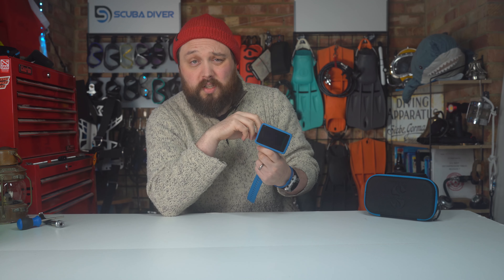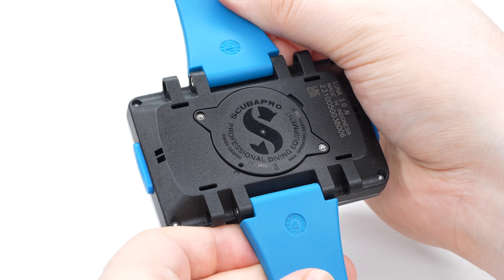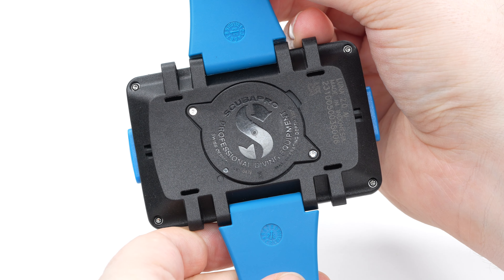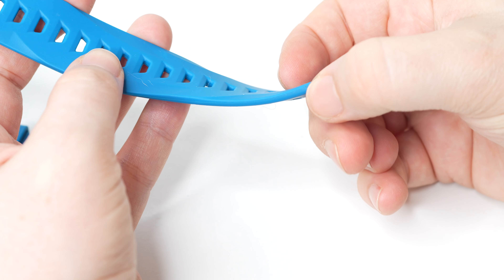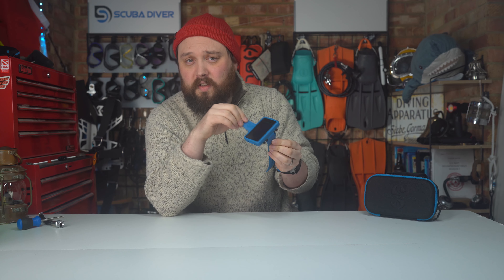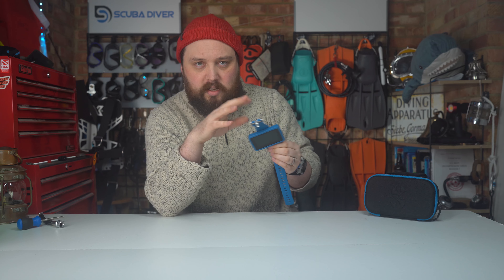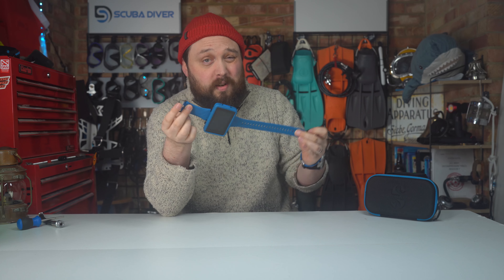I love how light and modern it feels — some computers feel a bit bricky on your wrist, but this feels like a compact smartphone strapped on. I love that they've placed extra loops for bungee mounts. The strap did have a weird creaking noise when it moved at first, but that seemed to go away after the first dive — maybe the water just lubricated it. Personally, the strap is fine, but I just prefer a bungee strap anyway.